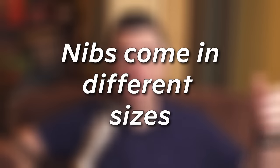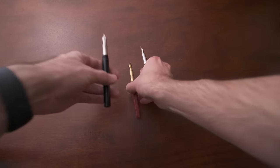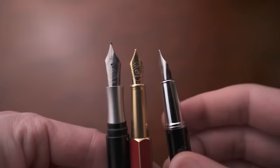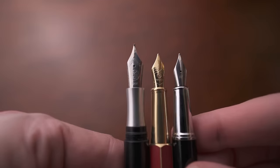There are many sizes of nib. A nib is the metal part on a fountain pen — the part that you write with. There are several different sizes, and number six is typically the most common from what I found. These are pretty standardized across the industry, and you can find different size nibs.